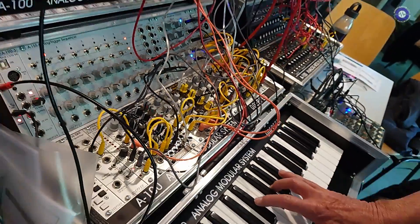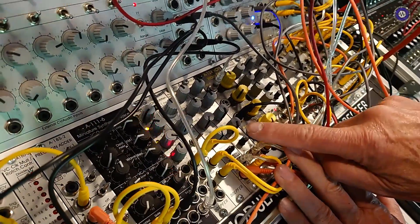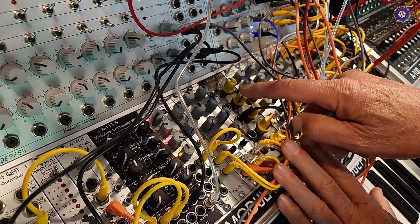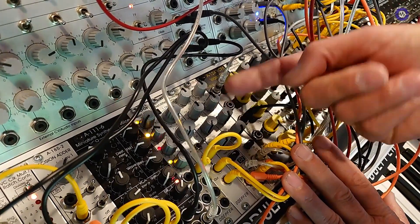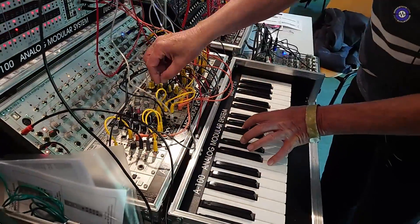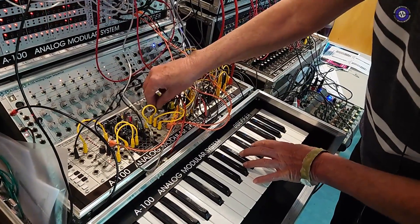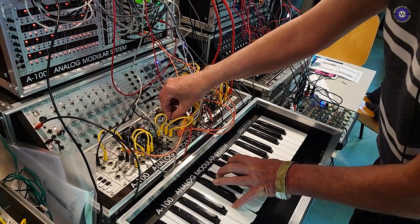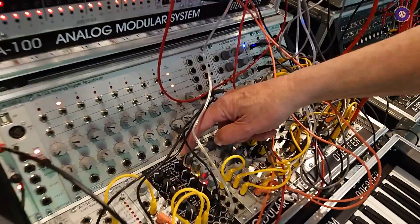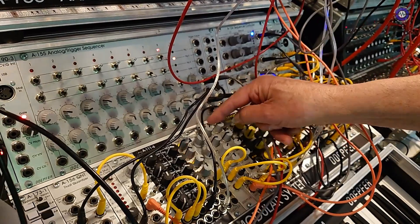I'm using the signal we had before, running through two of these phaser modules. One is used for the left channel and one for the right stereo channel, and they are controlled by opposite signals. I use an LFO — the LFO signal goes to one and the inverted signal goes to the other. So if one channel goes up, the other one goes down. Now I add the phaser — this is the sound without the phaser, and now I add the phaser signal.